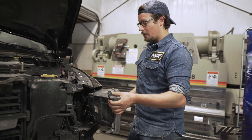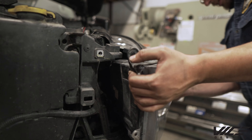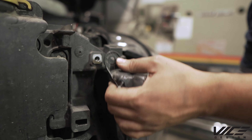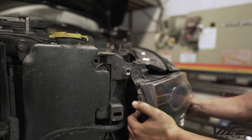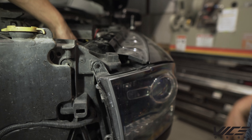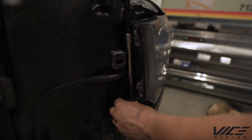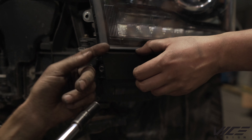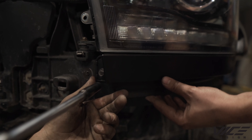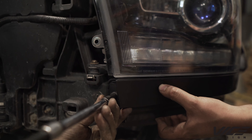With all the wiring hooked up to the light, we're going to reinstall it — get it pretty close and you'll feel it push in. Now with the headlight in, we can adjust the gap and re-snug that down.